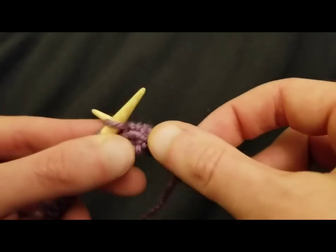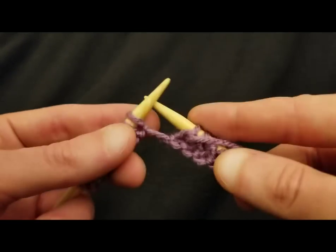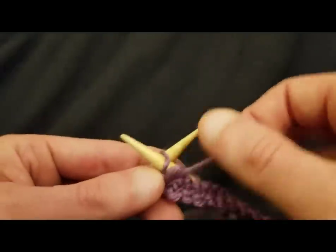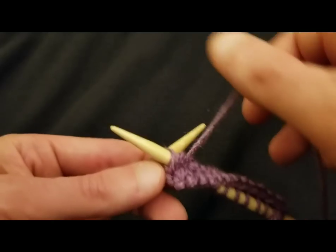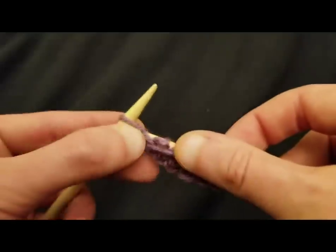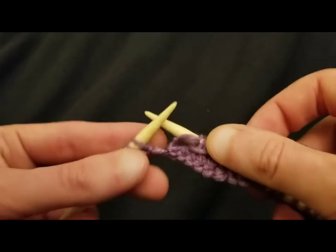Easy peasy lemon squeezy. The reason why I use these double pointed needles for the tutorials is because it's a lot easier when working in front of the camera to use short needles, but you can use circulars or regular long needles like I showed in the beginning. There is a method to my madness — you can use whatever needles work for you.